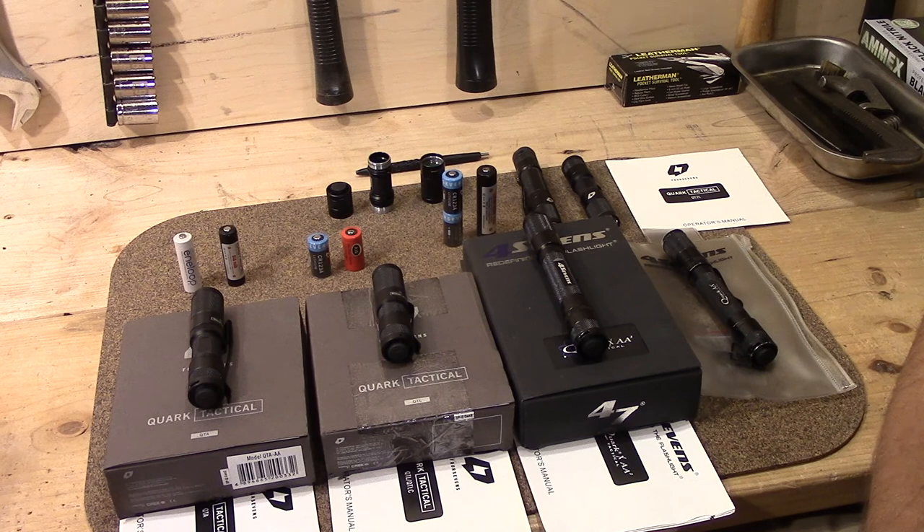You guys were asking about these — the old Quark Tacticals from 4Sevens. As you can see, I kind of like these a little bit. They're really well thought out lights, and a lot of the stuff they did was simple, but it was really good.